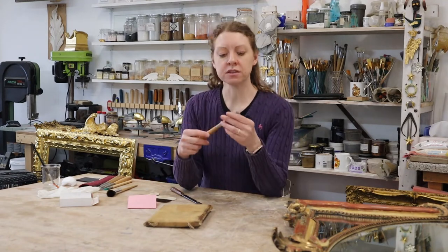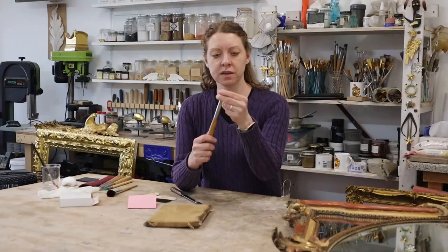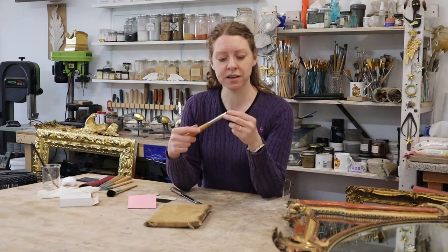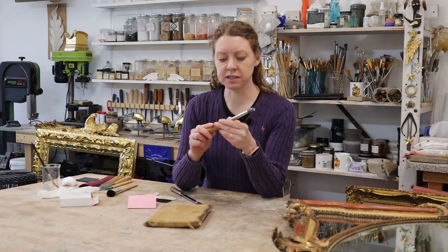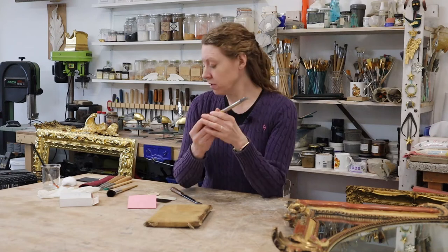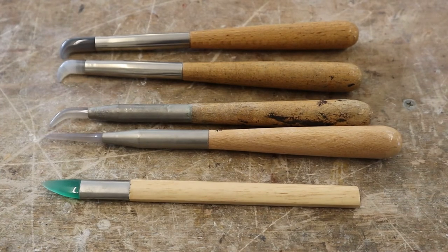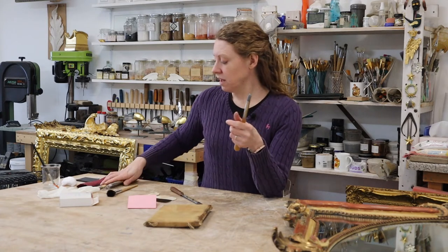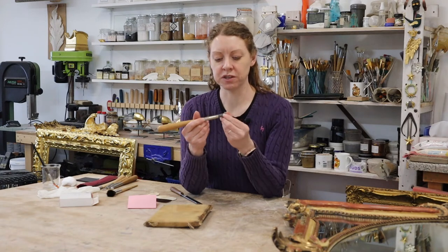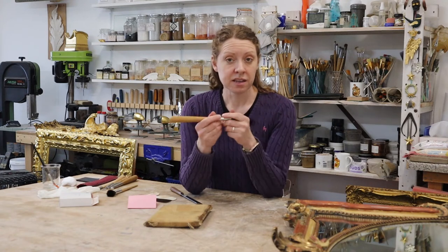Finally, if you're doing water gilding you'll want to be doing some burnishing. This is an agate stone burnisher — this shape is called dog's tooth. They did actually used to use real dog's teeth. This is an agate stone and I believe this is referred to as a style 24. I have tried more pointed burnishers for a very specific job, but never used them again. This one is absolutely universal for me — I can use it for everything. It has a wider bit on one end and a narrower bit on the other, and that's all I've ever needed.